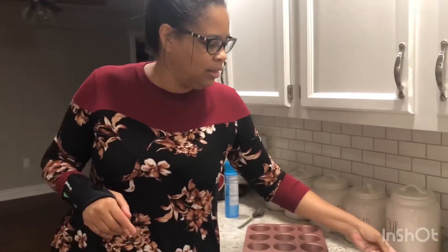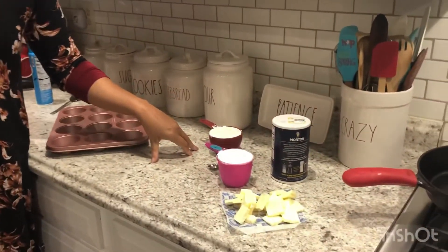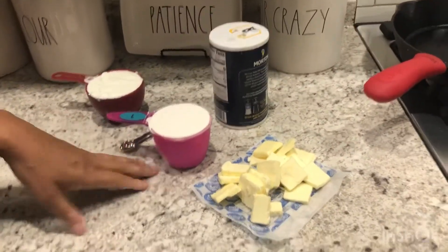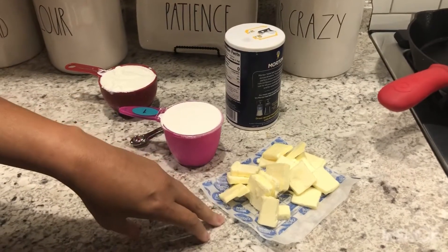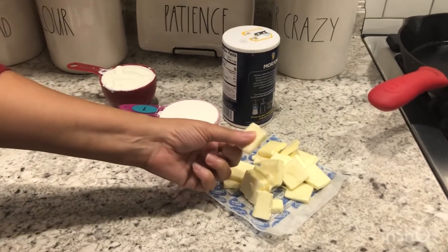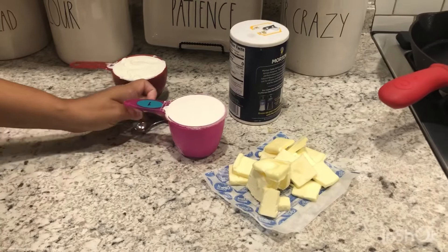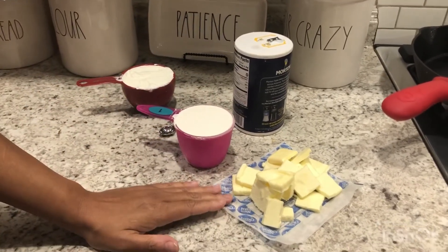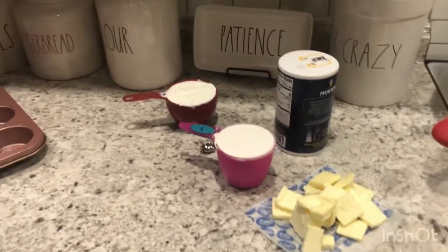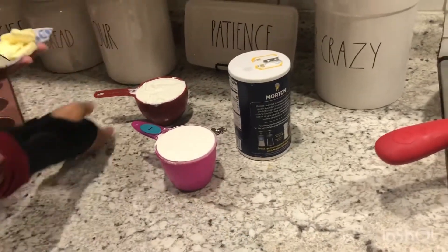It's only three ingredients. I'm making it four because you're supposed to have salted butter and I don't have salted butter, so I'm going to add salt - so it'll be four ingredients instead of three. We start off with a cup of sour cream, one cup of self-rising flour, and a cup of salted butter at room temperature. I forgot to take it out earlier, so it'd be soft. And I'm going to add a quarter teaspoon of salt since I don't have salted butter. If you have salted butter, you can omit the salt.